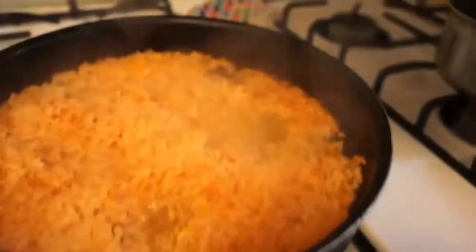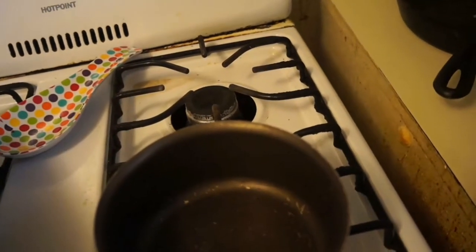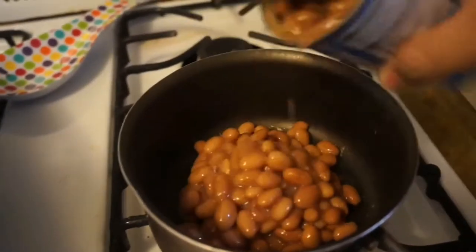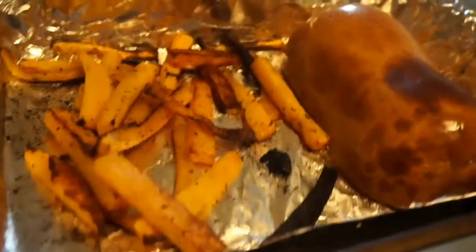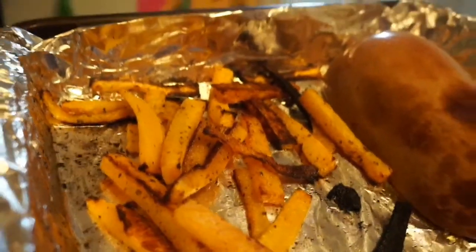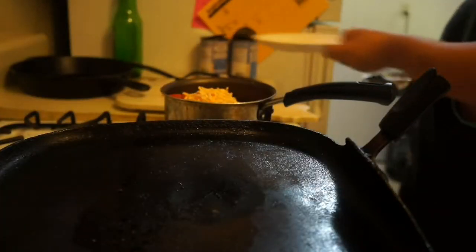This is what the rice looks like so far. And then those over there — that was the french fries. I'm watching this video. The recipe calls for beans. She used two kinds of beans, but I'm just using what I have on hand. I have regular pinto beans and corn. Then I'm gonna mix in the rice with that in a minute once it's done, then the tomatoes and the cheese.